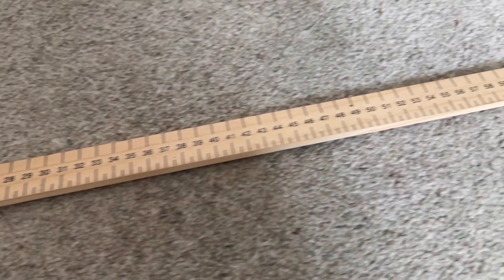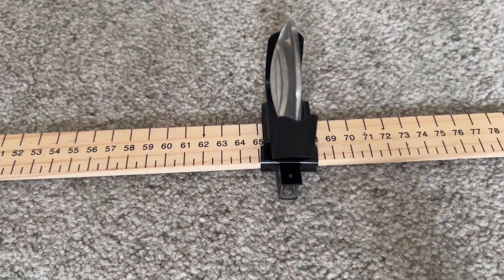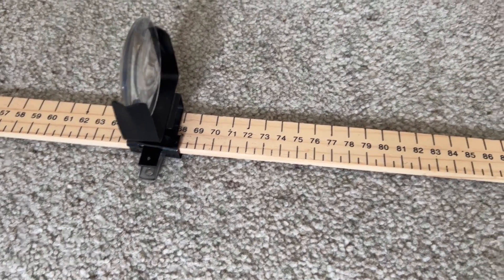If you don't have nice lens holders like I do, you can use plasticine or blu-tac to attach them. If you have plano-convex lenses, which are flat on one side and curved on the other, you want to look through from the flat side.